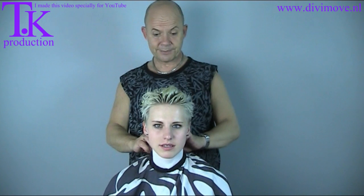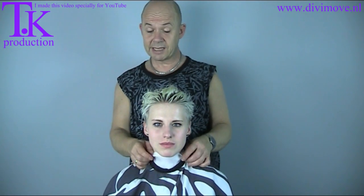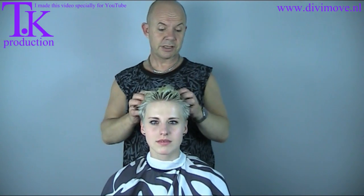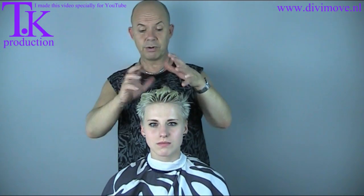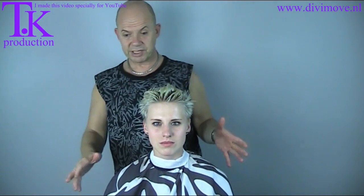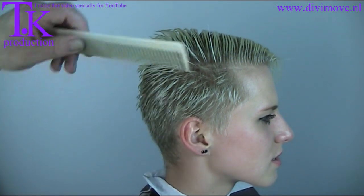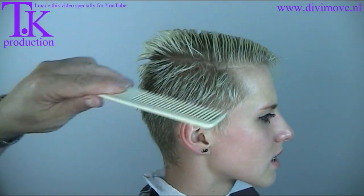Her sides will be darker. She has an outgrow but that will be blonde. So she has a chocolate color on the sides and blonde on top, and it will be standing out like it should be. The sides she will be having are ultra short.